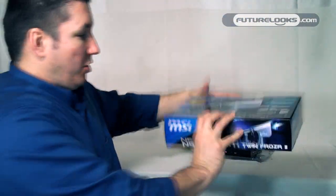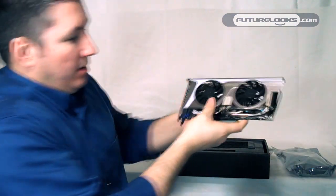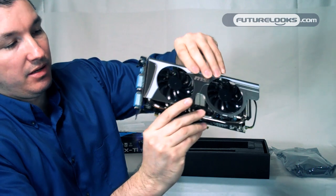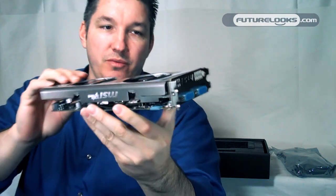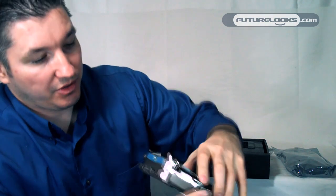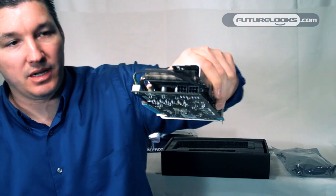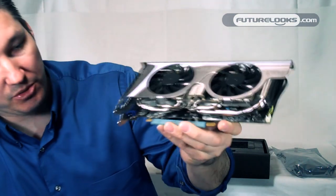So we're going to open this up real quick. Alright, this is the N560 GTX-TI video card from MSI. You can see it features dual DVI and, of course, the mini DisplayPort out. This card only requires two six-pin PCI Express connectors to power.